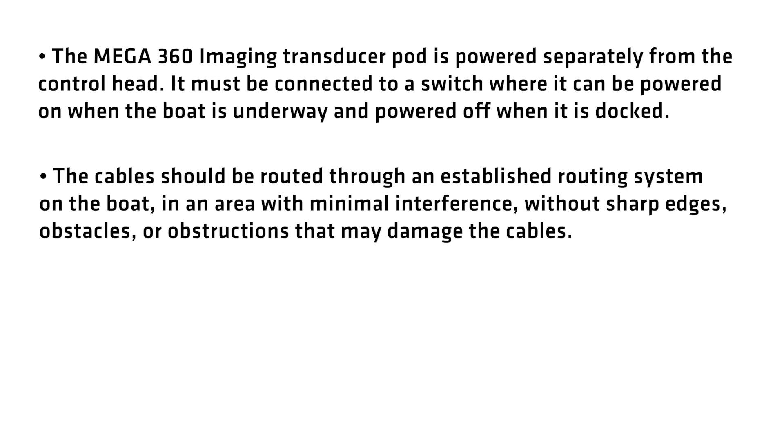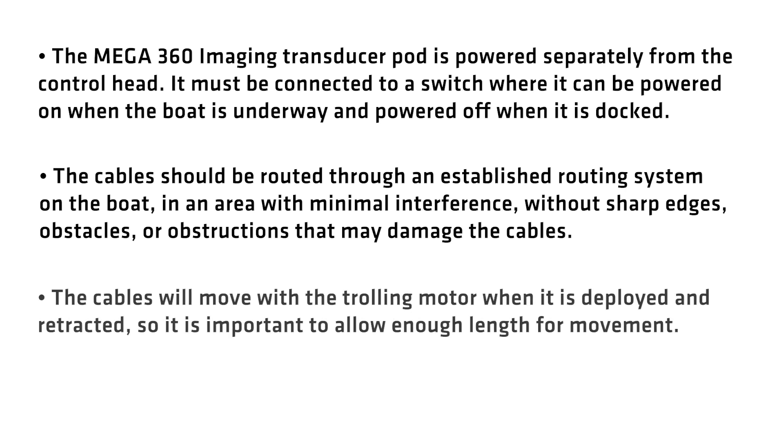The cables should be routed through an established routing system on the boat, in an area with minimal interference, without sharp edges, obstacles, or obstructions that may damage the cables. The cables will move with the trolling motor when it is deployed and retracted, so it is very important to allow enough length for the movement.